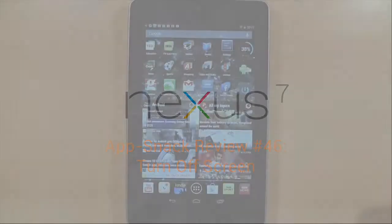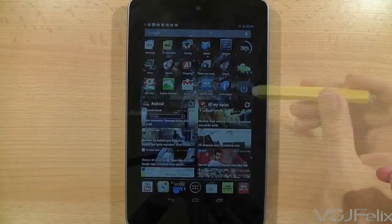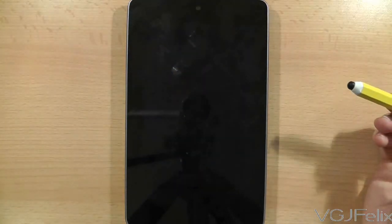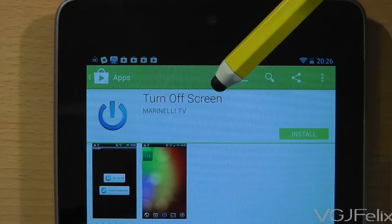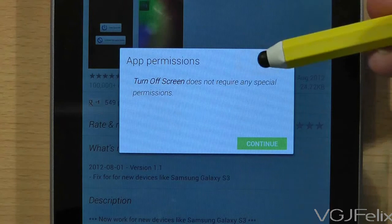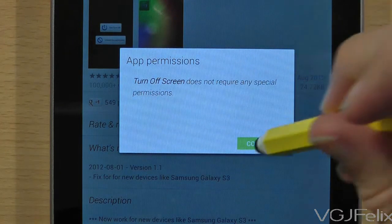This is the simplest app in the world that provides an alternative to pressing your physical power button to lock the screen. It's an on-screen widget that does exactly the same job, and obviously it's called Turn Off Screen. The nice thing about this widget is that it requires no permissions to run, but it does require a tiny bit of setup.